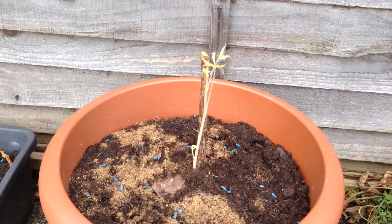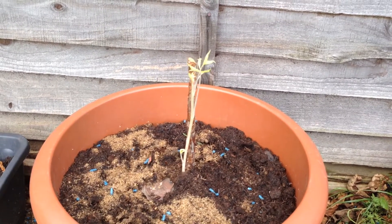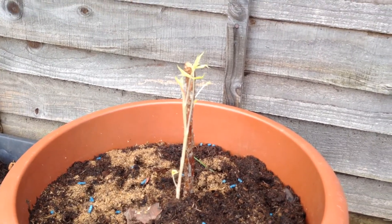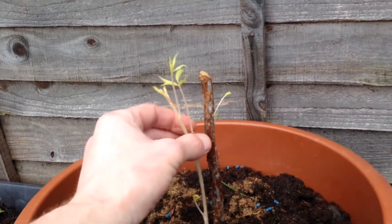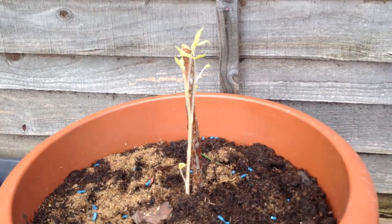And this is a new addition which I bought yesterday - a raspberry cane. I am not sure how well it is going to do, but I am going to give it a go. It has new growth on it, so that is a good sign. I will keep you updated on that one as well.